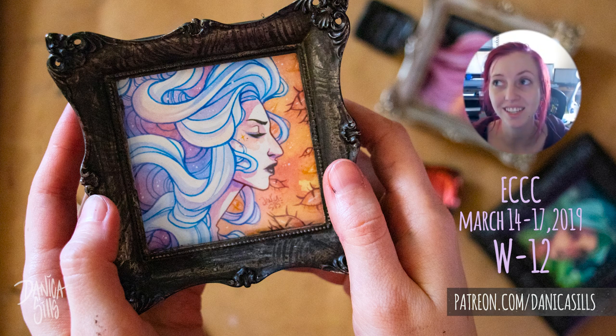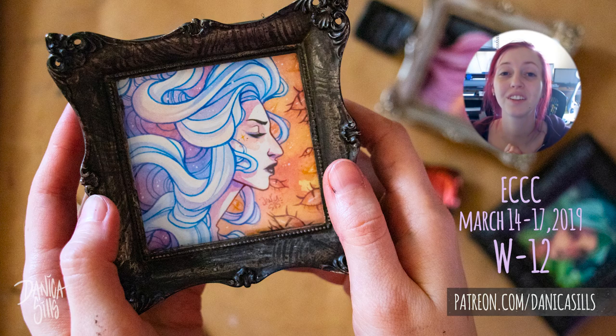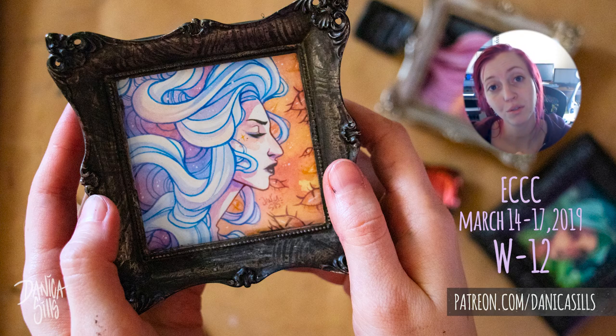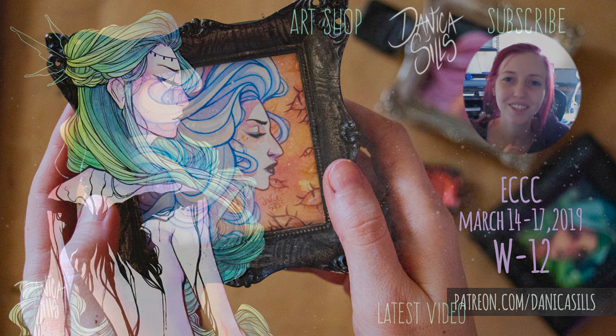That's it for today. I am creating lots of these mini paintings for the convention, but anything that doesn't sell I'll be putting up at my shop as soon as I get back next week. If you're interested in some tiny paintings, stay tuned — I'm sure there'll be a couple left I can pop up there for you guys. I do post every Wednesday and Saturday. I have a link down in the description to my art shop if you want to check out the originals or the prints. I also have a link to my Patreon which helps support this channel and the artwork I do. I'll see you guys in my next video.